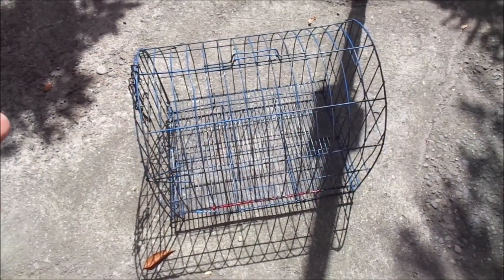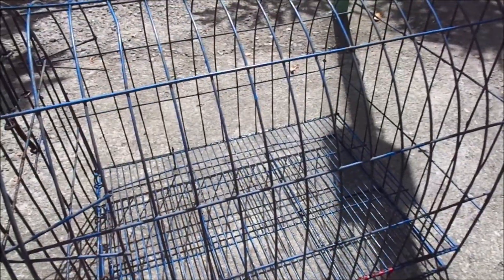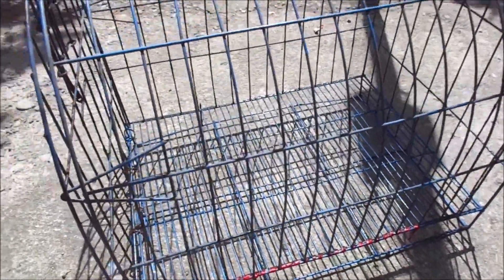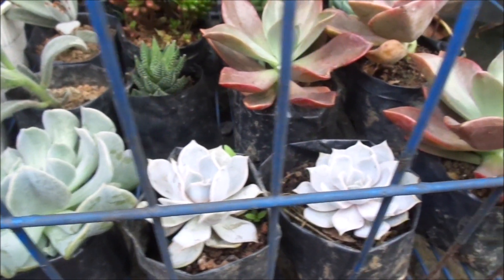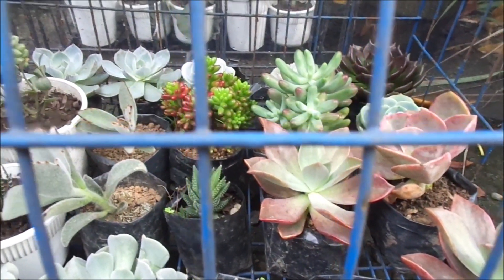So I decided to transfer my succulents into this small cage — an animal cage, a bird cage. I put my succulents here so that I could cover it with a plastic cover if it rains and I could still see them. It turned out very well, and it was also able to protect my succulents from the dogs attacking them.